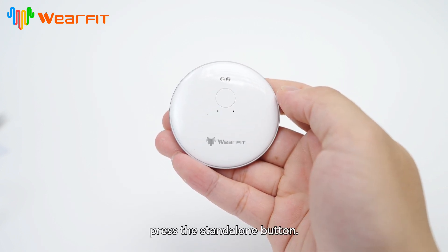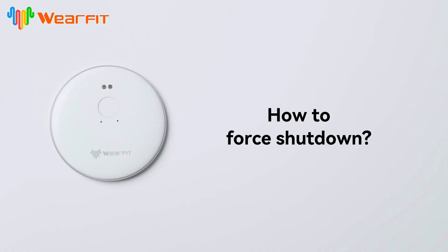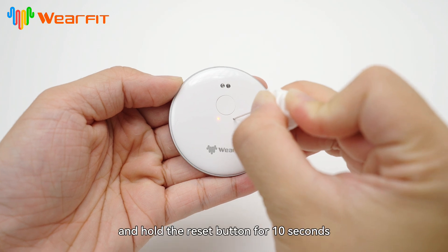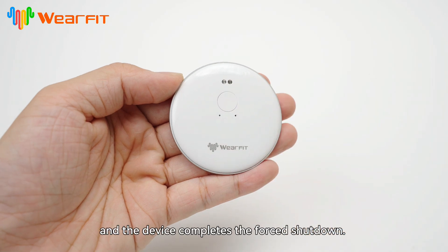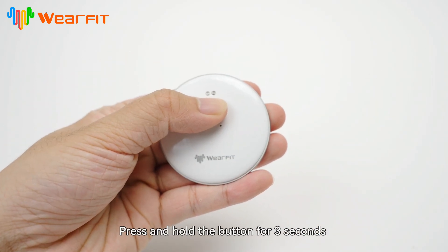To wake up the device again, press the standalone button. How to force shut down: use the card pin to press and hold the reset button for 10 seconds until the red indicator light goes out and the device completes the force shut down. Press and hold the button for 3 seconds to restart and use.